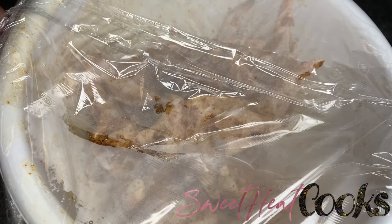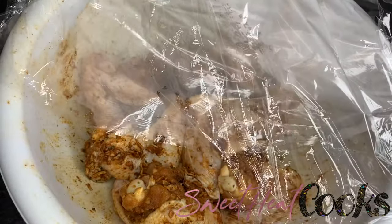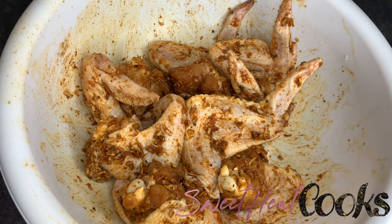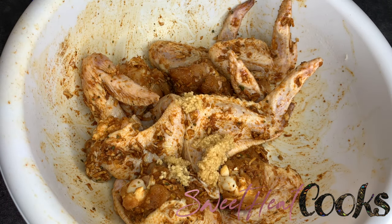Refrigerate the chicken for about an hour or overnight to let it marinate. I forgot to add minced garlic, so I'm just going to add about a tablespoon or so.